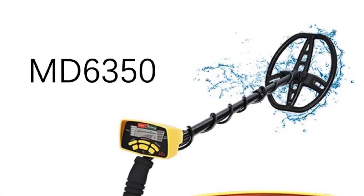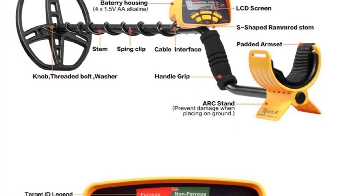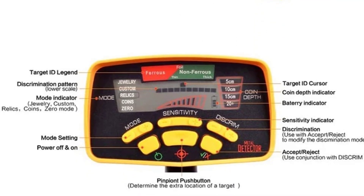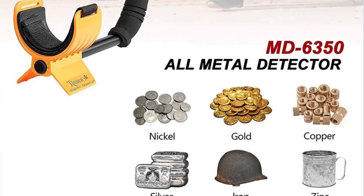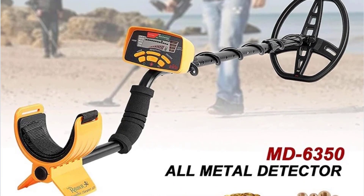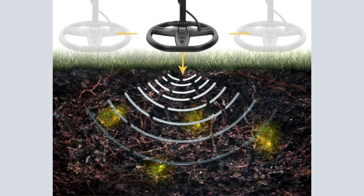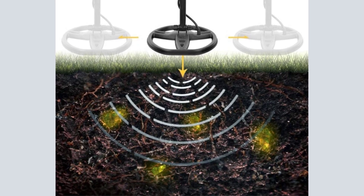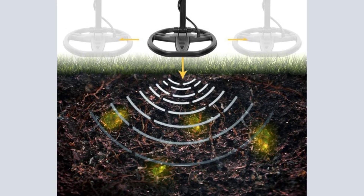The MD-6350 Underground Metal Detector is a new type of high-sensitivity underground metal detector, newly equipped with a DD waterproof detection panel, which can identify various types of metals individually and can perform individual identification operations.